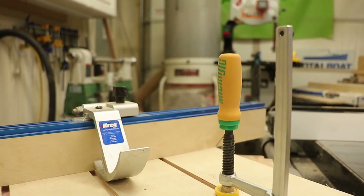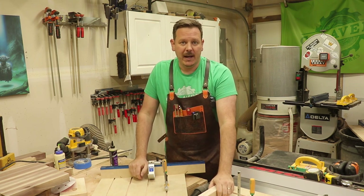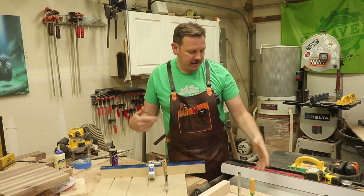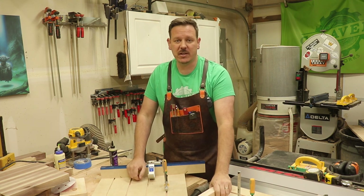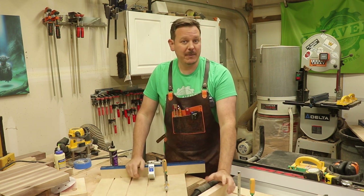Both of these are a little bit different build, but they have a lot of similarities. I'm going to take you through both of them and definitely let me know what you guys think. There are a couple of things that I might improve later, but if you guys have any suggestions, definitely leave them down in the comments. But without further ado, let's get to the build.